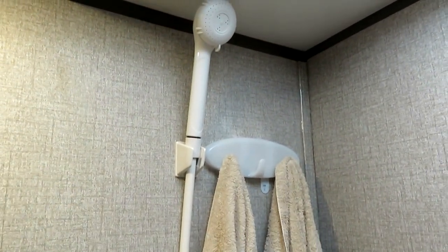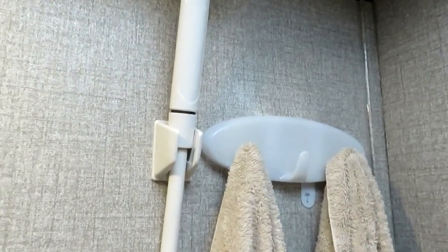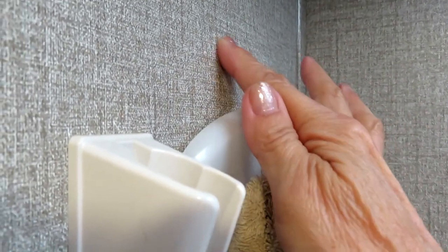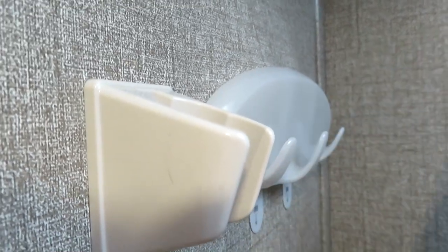When I bought my trailer it already had this nice command strip type hook that was just right for hanging the towels. We've been using it quite a bit — it was working really great. The towels were hung up and they were able to get dry, but then I noticed something was wrong.